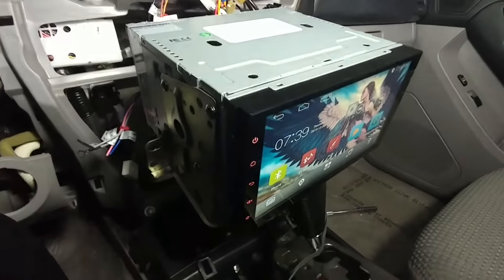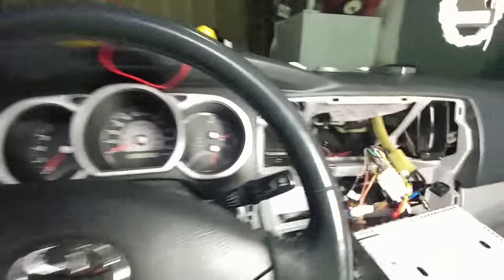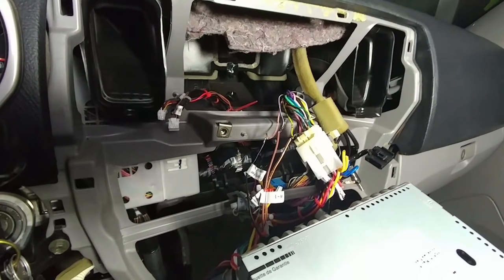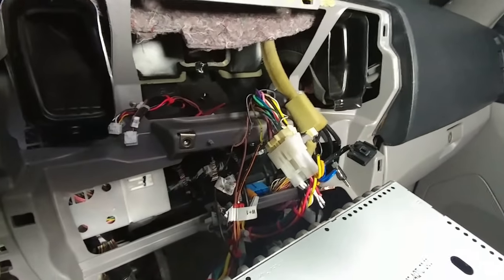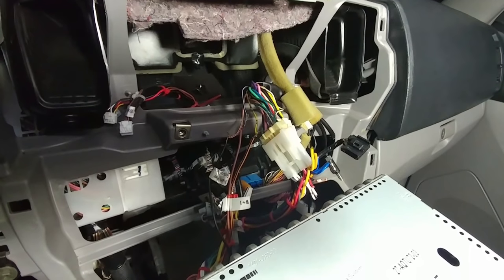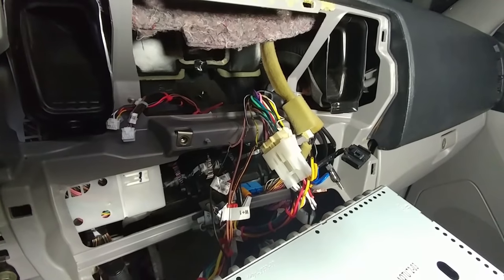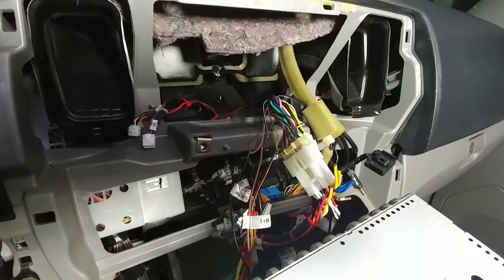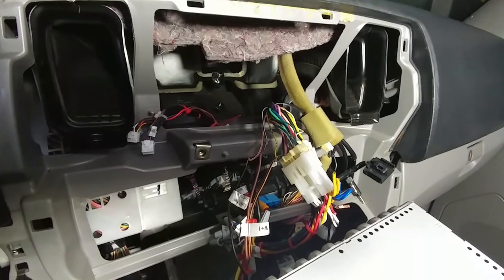If you have an Android head unit from China, chances are you don't have to have an interface or an extra thing to make your steering wheel controls work for your volume and stuff like that. You don't have to on this Toyota. Some newer cars have different types — you might need some kind of interface. But generally, for most people with mid-2000s to maybe 2010 or so, and anything before that, you should be able to wire up your steering wheel controls.